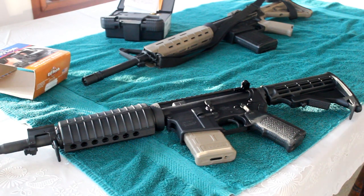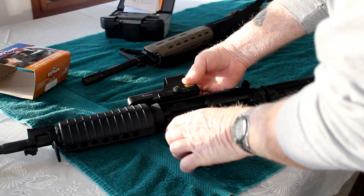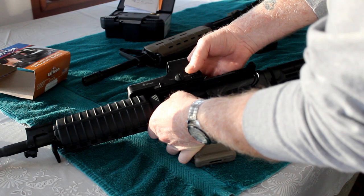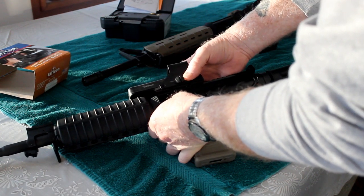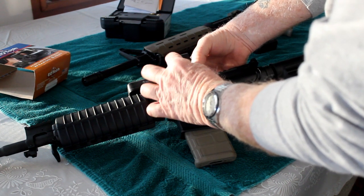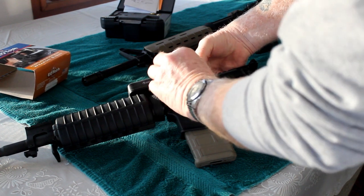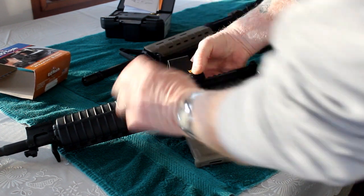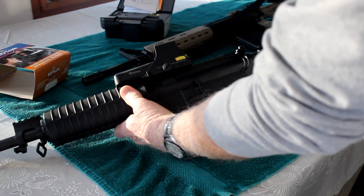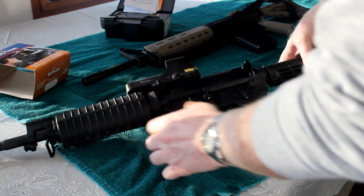Mounting the EOTech to this flat top AR, a Wyndham Weapons, you simply place it on top of the rail. Make sure that the screw or bolt is engaged in one of the slots in your top rail and simply tighten down. It makes for quick, easy access if you want to put it on, take it off for cleaning your weapon or storage.